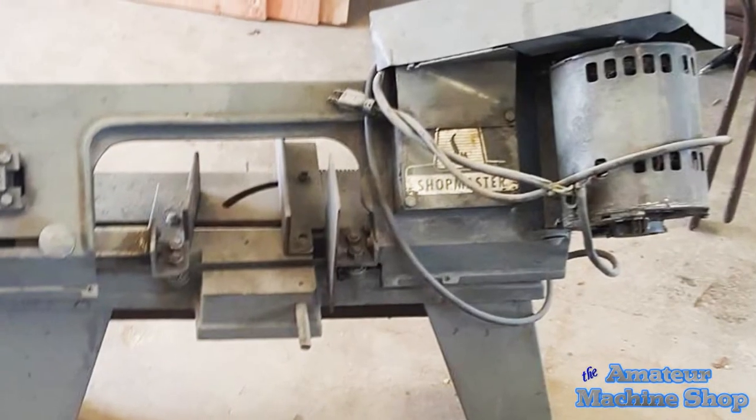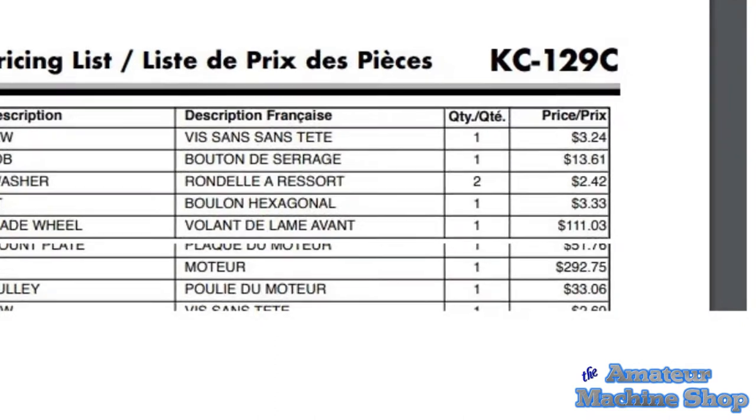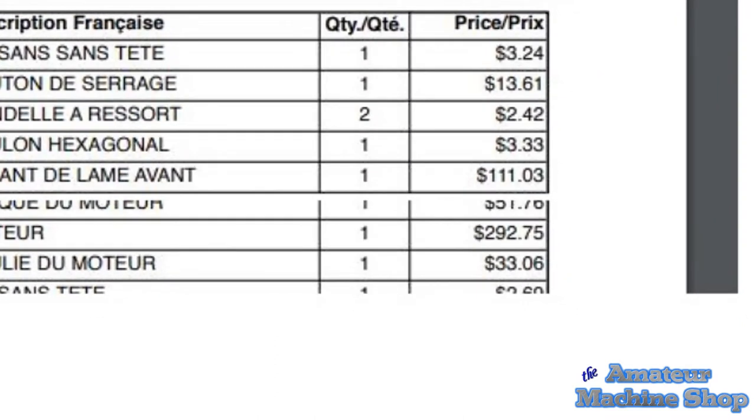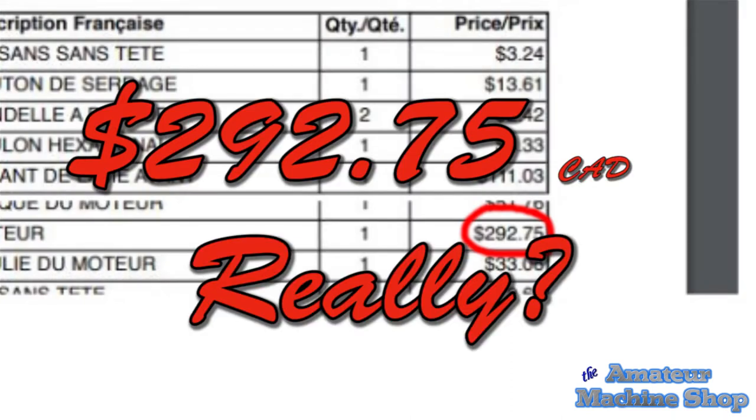This is the saw I bought used — a brand I've never heard of before. I paid $180 Canadian. The motor was in poor shape, but I thought it wouldn't cost a lot for a new motor. Since many of these saws are basically the same, I found parts for a King Canada and couldn't believe the cost of a new motor: $292.75.